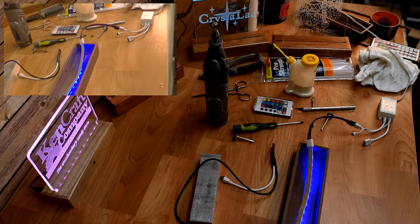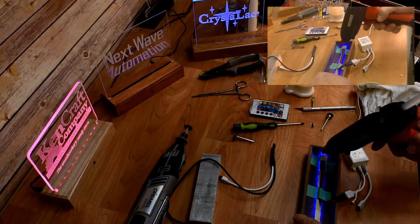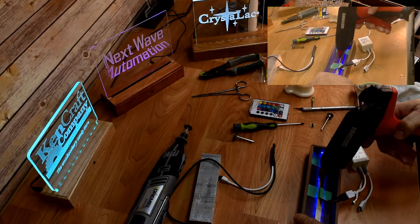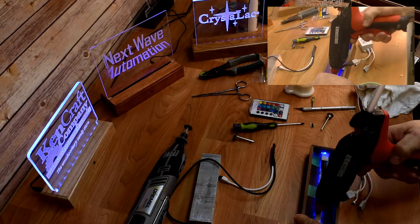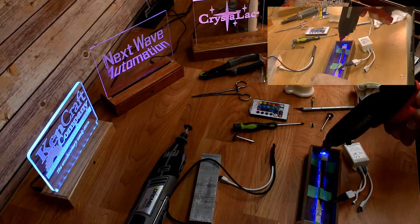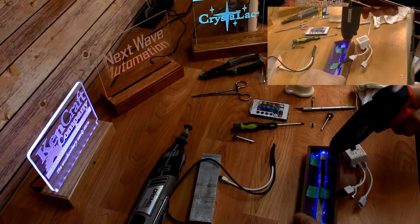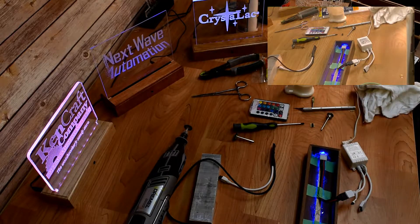Now that we've got the wires down, it's time to put some hot glue on them to hold them in place. Hot glue does a pretty good job of holding these in place, so you don't have to get crazy with it. Let that set up.